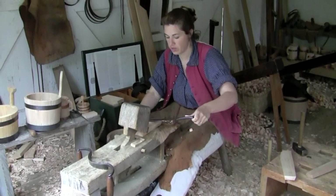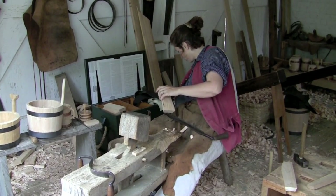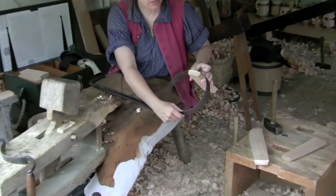One thing you can do starting as an apprentice — which I'm not going to do here but you will be doing — is take the hoop and actually put the piece of wood in there to make sure it's fitting.